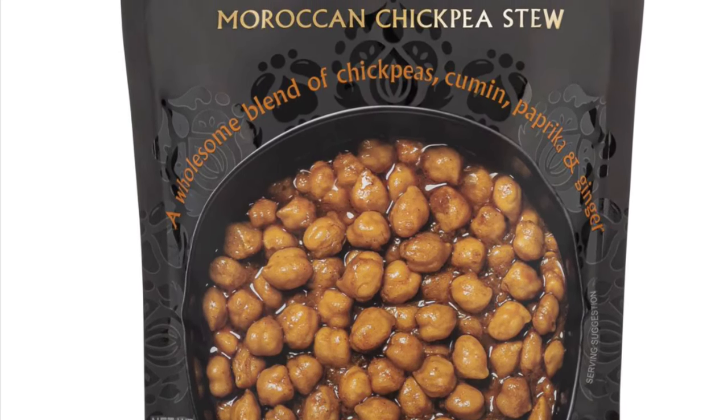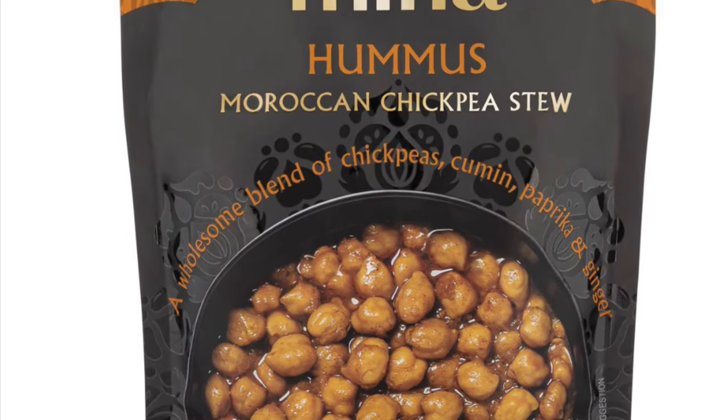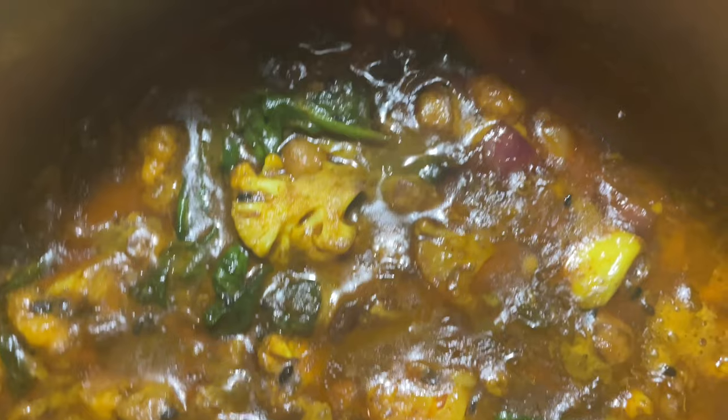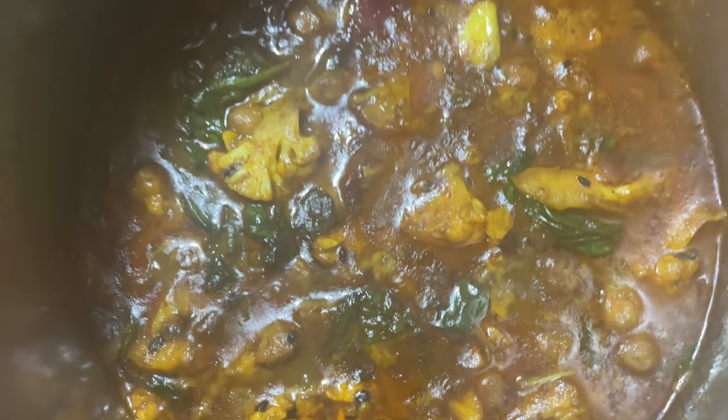I wanted to create something that was light and easy to digest and flavorful. So I started with this MENA hummus Moroccan chickpea stew, but I didn't actually simmer it right away.